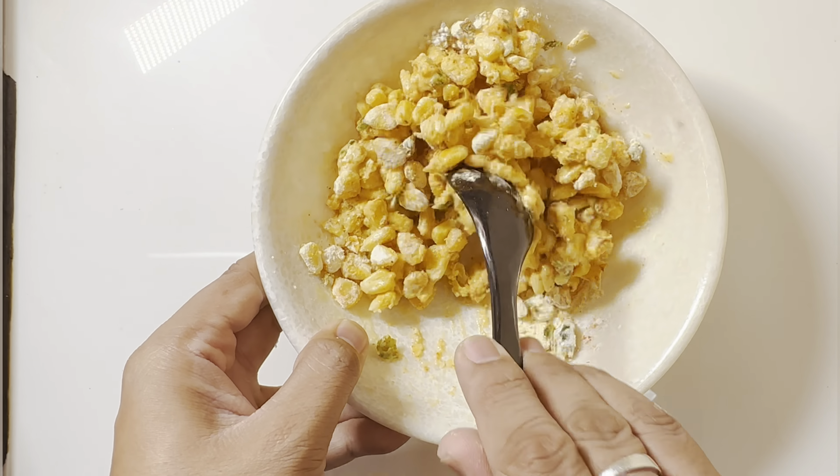Now, let's see how the rice is made. Let's enjoy this with your friends and family. If you like this video, please like and comment and subscribe to our YouTube channel.